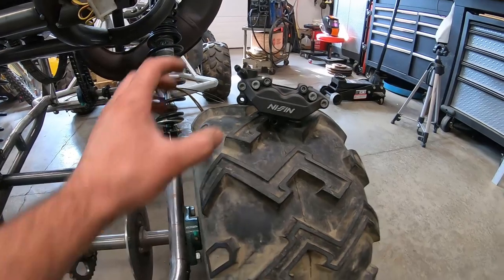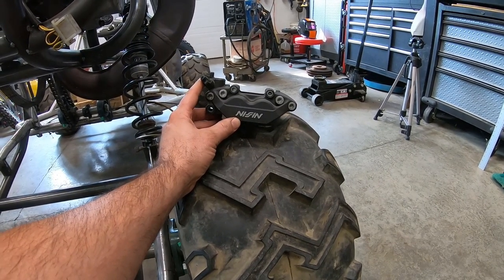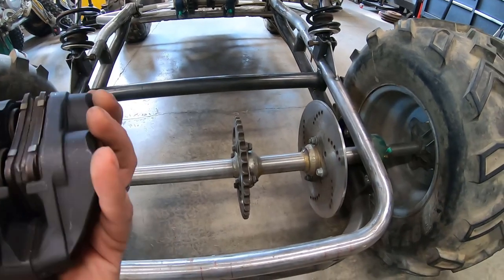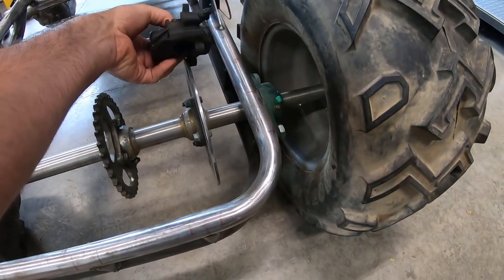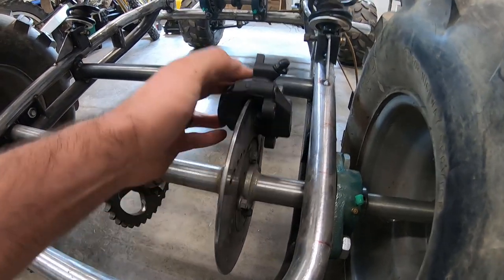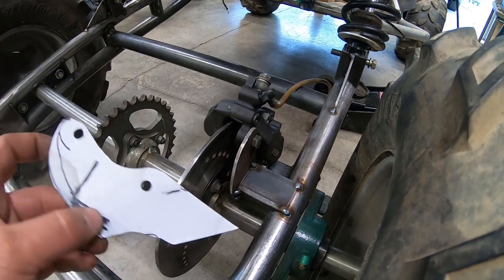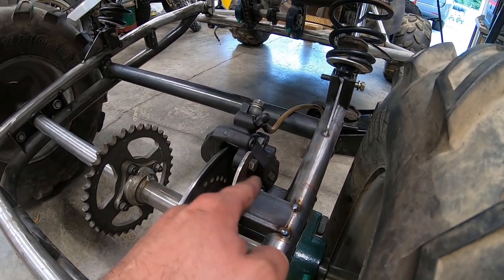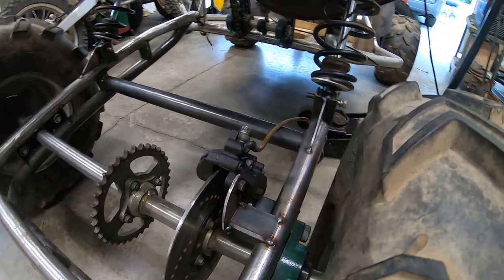Now we can move on to mounting our rear caliper. Here she is — it's a caliper off of a 2000 CBR 600 F4, one of the front calipers. It's a little small but matches our rotor pretty well; this is the stock rotor that came with the axle. The stock caliper had one piston — this one has two, so it's an upgrade. We're going to mount it with the bleeder aimed up. I'll make something that ties into those two mounts and then mounts to the side of our swing arm. I used a piece of cardboard as a template. Here are the two caliper mounting holes — they're threaded on the caliper so these are through holes on the plate. Then I have this angle piece down here mounting it to the side of the swing arm. It's pretty solid.